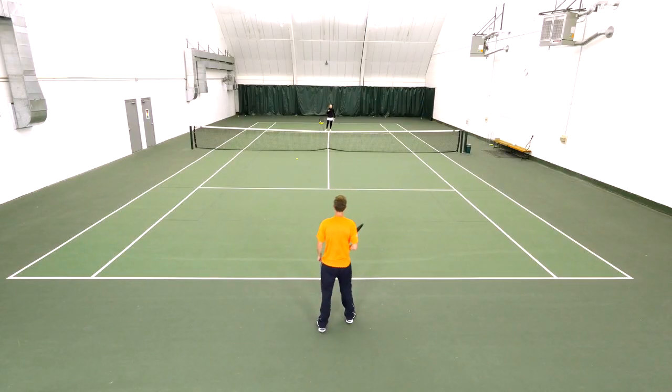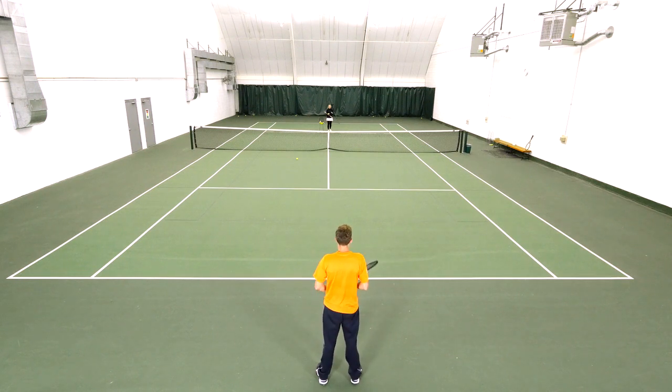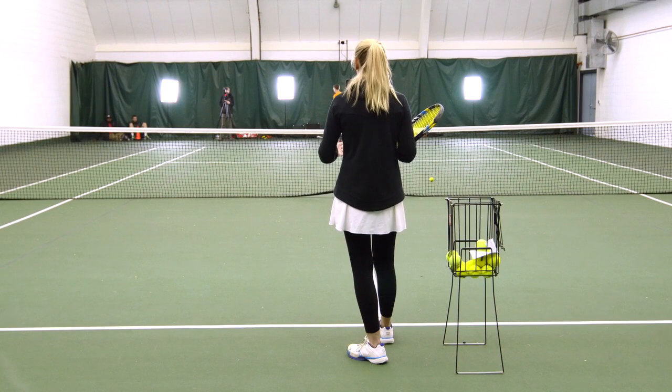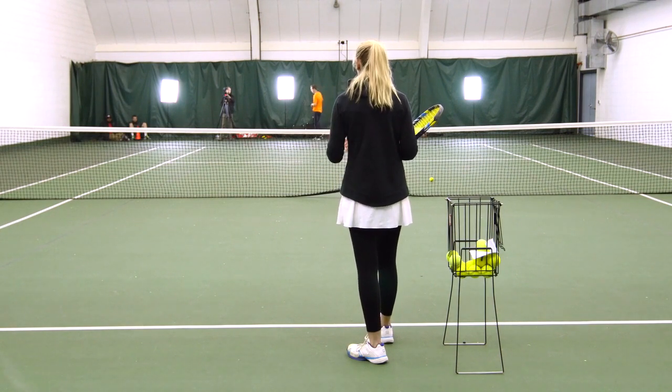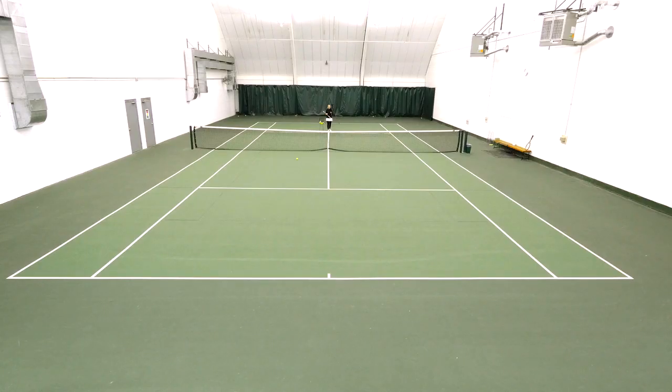This is a great drill — a fundamental concept working on those high percentage balls and letting you really experience being able to construct the point and end it intelligently.